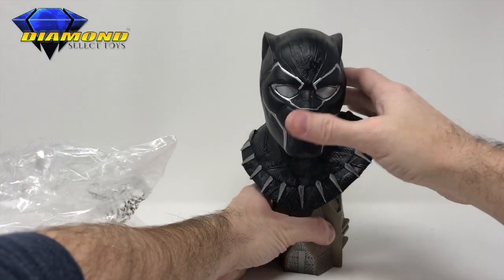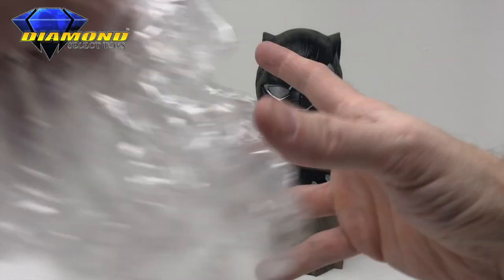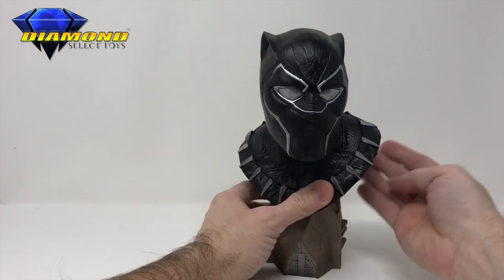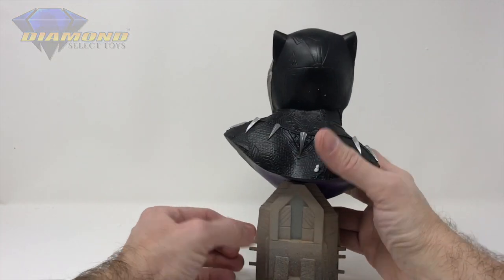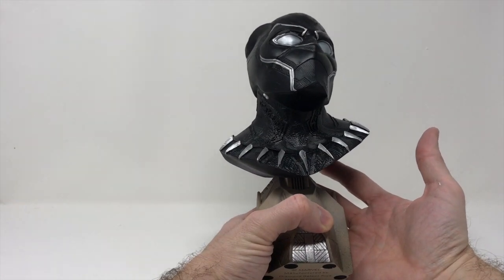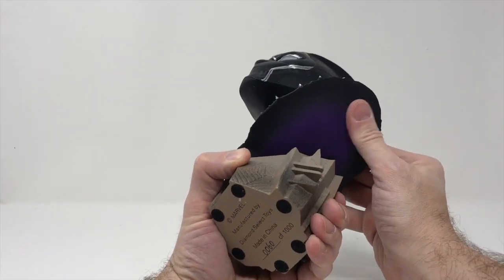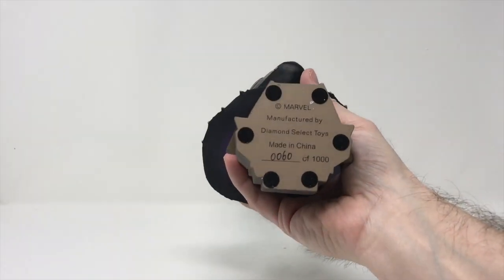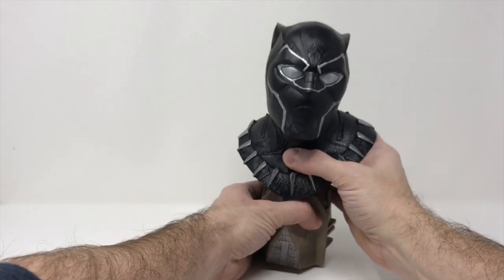As you can see, we do have an incredible bust here of T'Challa, and I love the fact that we've given him a really solid base — it's like a cityscape, maybe from Wakanda. I love the purple just hinted at under here, very nice, catches the eye. This is number 60 of a thousand, which is very cool — such a low and even number.